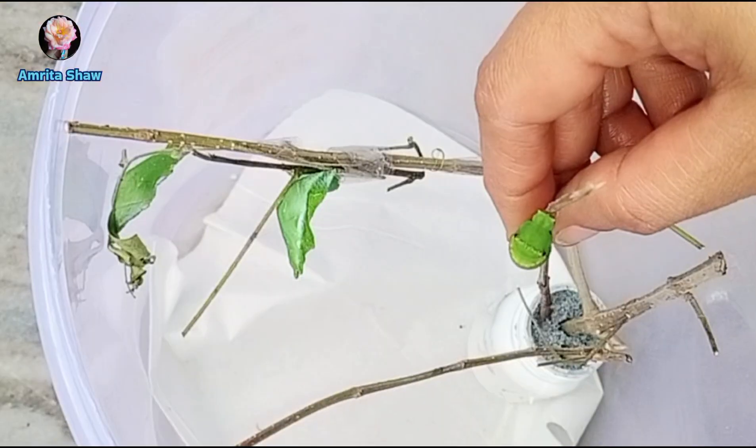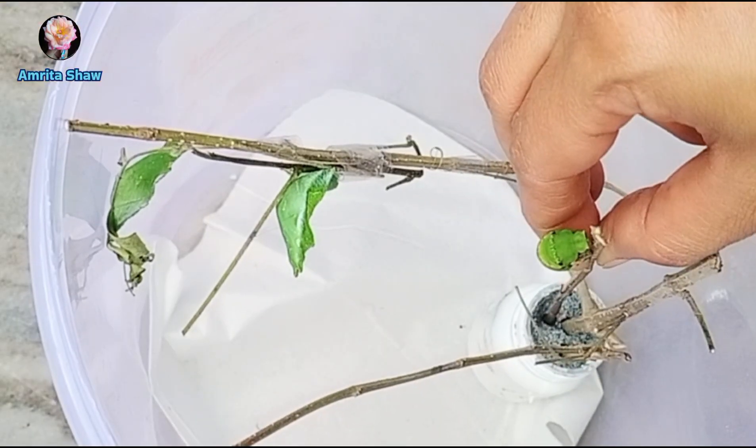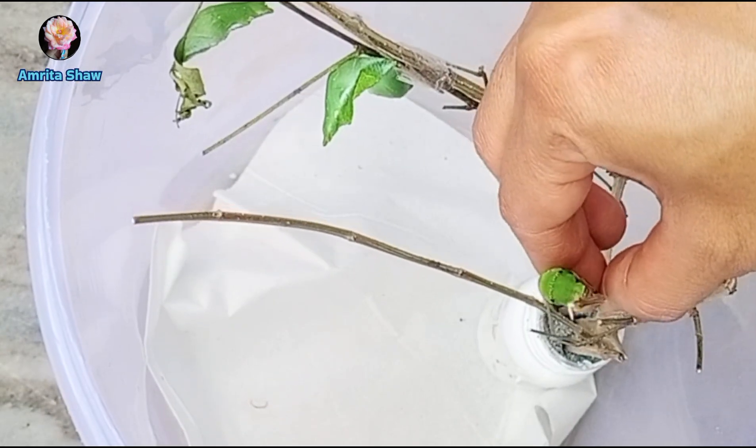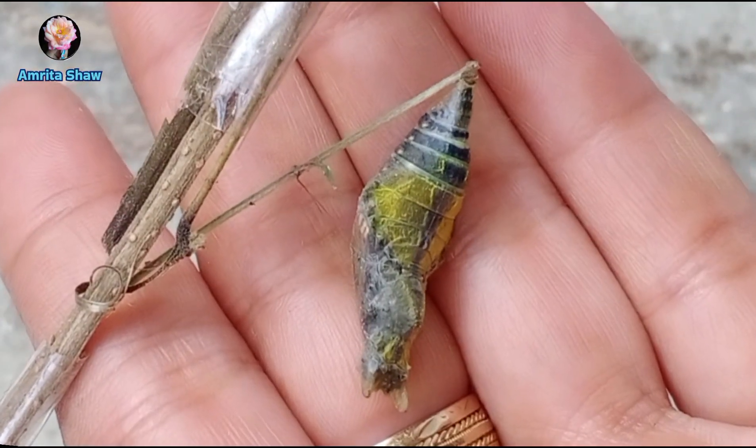On December 5th, the last caterpillar also turned into the initial chrysalis stage, so I placed this one into the container with the other chrysalis.